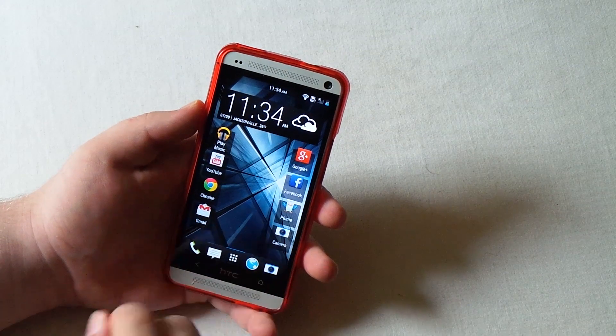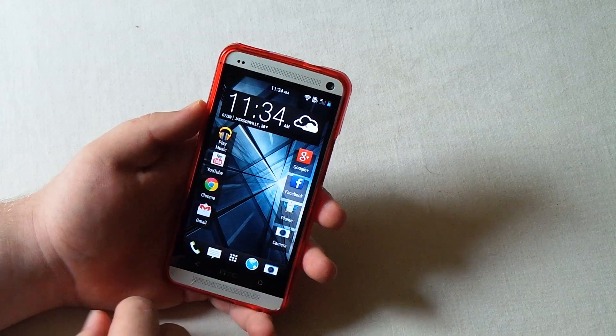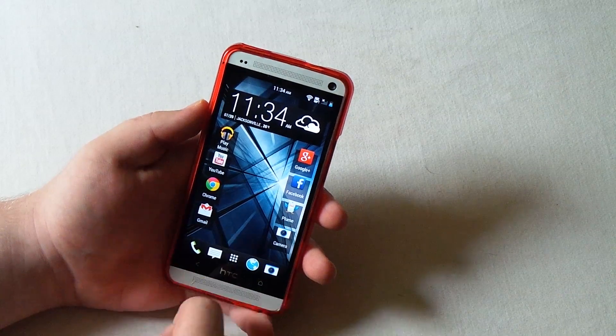Hey guys, this is my review of Trick Droid on the AT&T HTC One. There are a lot of cool features about this ROM and a lot of missing features about this ROM, so let's go ahead and get started.